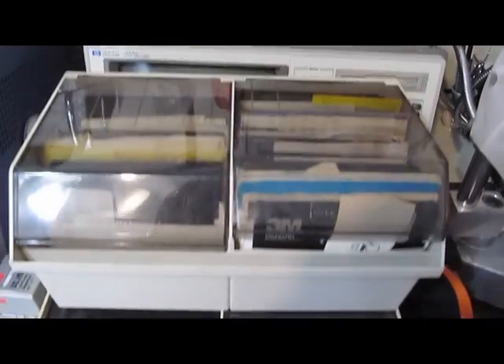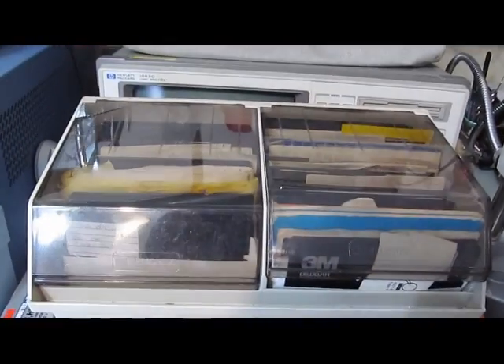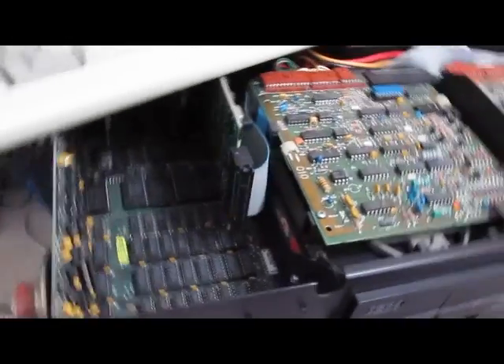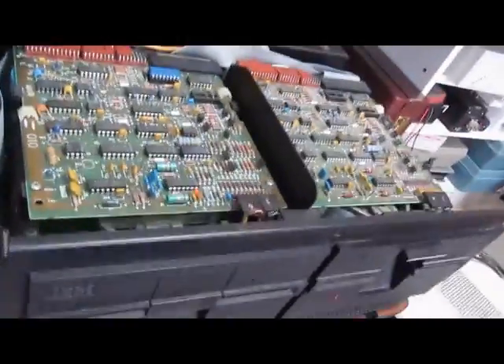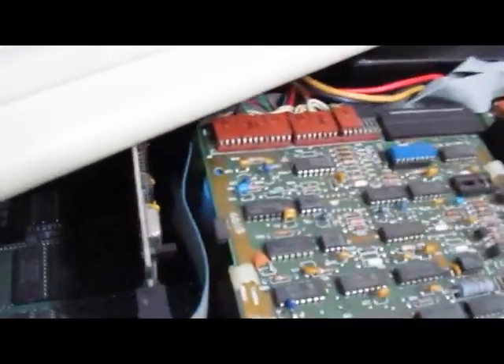Now we start the hunt for a boot floppy. You think this is a lot of floppies — it's not. I've got a box downstairs of 5.25-inch diskettes. I've looked through all my diskettes and didn't find a copy of DOS 1.0. This should be a copy of 2.1 — it should be okay to run on this. We'll go ahead and give it a try.